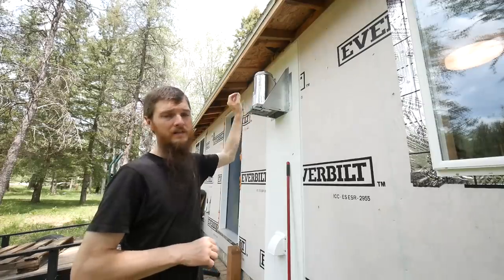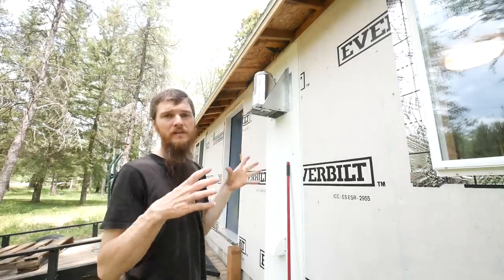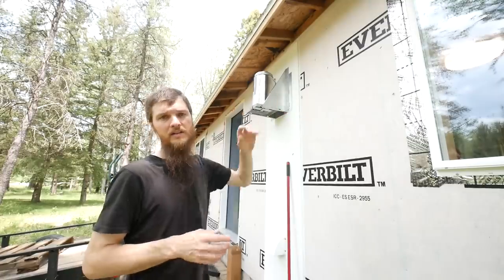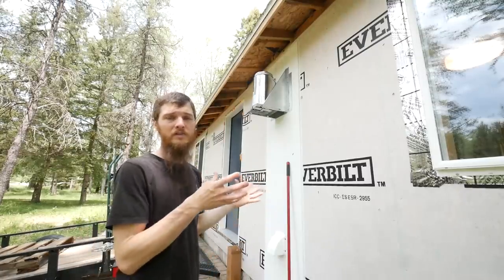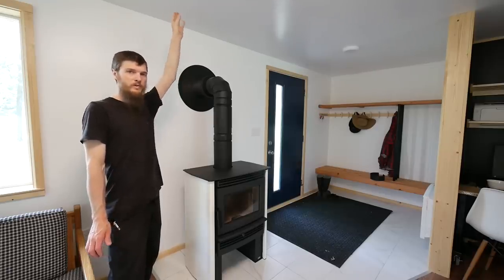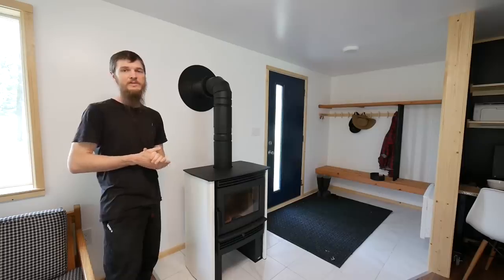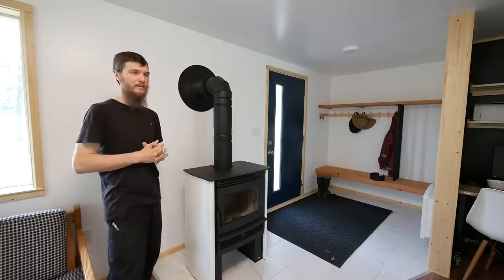We put the chimney on the wall instead of through the attic to make it easy to clean and maintain. Also, if the chimney ever leaked water, it would be outside rather than going into our living room ceiling. The third reason is we have an inaccessible attic, so I feel more comfortable having the chimney out where I can see the whole thing. We'll extend it up through the eaves out the roof with a roof brace kit when we get to that. The living room reveal is coming any day now — we can't wait to show the rest of it. Hope you enjoyed the wood stove install — so happy we bought this stove.